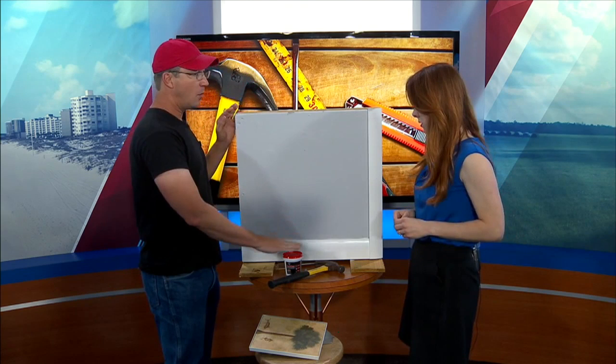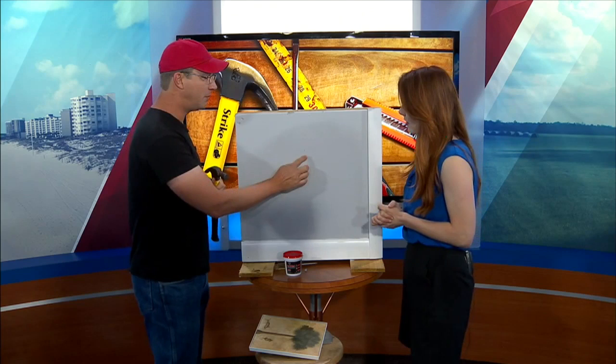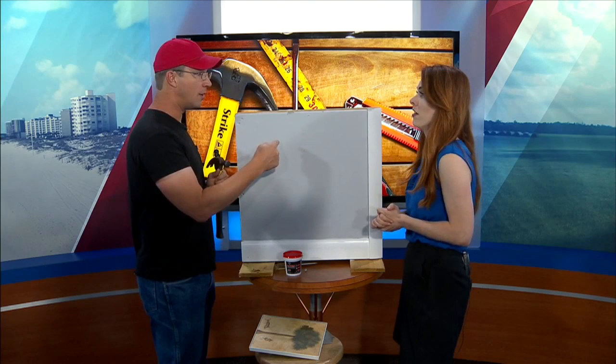Whether you have a little hole there, if you have an anchor, whatever it is, just back the screw out. Take your hammer — and this is the scary part — and you're going to bang a little dent right at the hole. Don't knock a hole through your wall, but you want to make a little divot, because there's a paper coating on the outside of this drywall that can handle it.